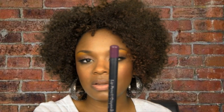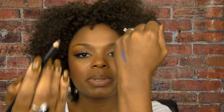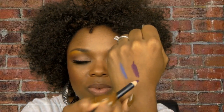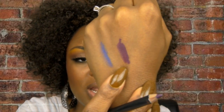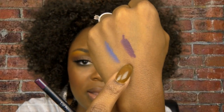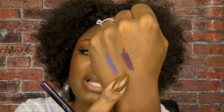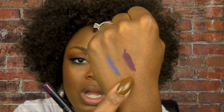The next lip liner I absolutely have to have when doing a purple lip is Pleating Plum. That's the color on the tip right there — it's pretty purple. This is a Make Me Over product I used to sell, but you can find something similar; Prestige has several colors at the drugstore, so check out the Prestige section.